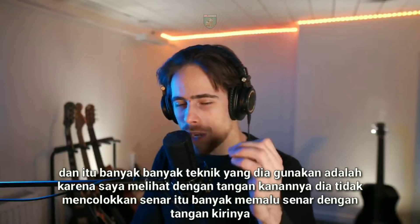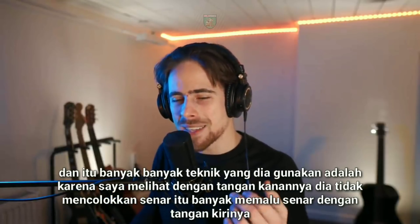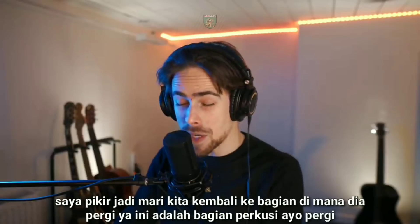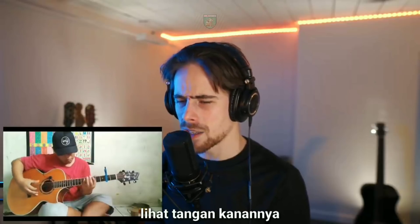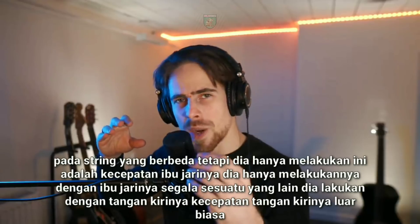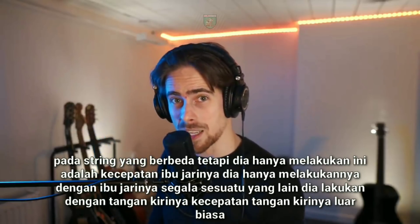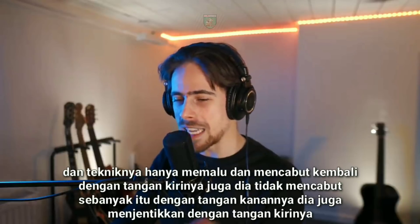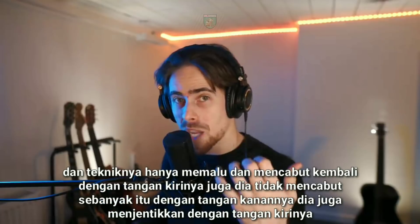It's a lot of the techniques he uses. With his right hand, he didn't pluck the strings that much — it was a lot of hammering down on the strings with his left hand. Look at his right hand. He just does this speed — pum pum pum pum pum — on different strings, just with his thumb. Everything else he's doing with his left hand. The speed and technique of his left hand is just incredible: hammering down and re-plucking with his left hand as well. He's also plucking with his left hand.